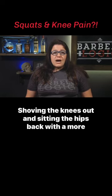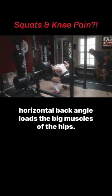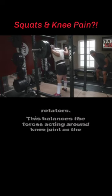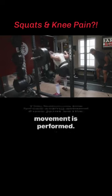Shoving the knees out and sitting the hips back with a more horizontal back angle loads the big muscles of the hips — the glutes, the adductors or groin, hamstrings, and internal rotators. This balances the forces acting around the knee joint as the movement is performed.